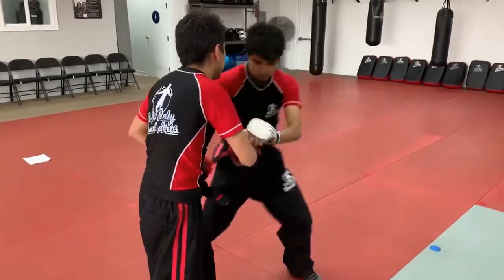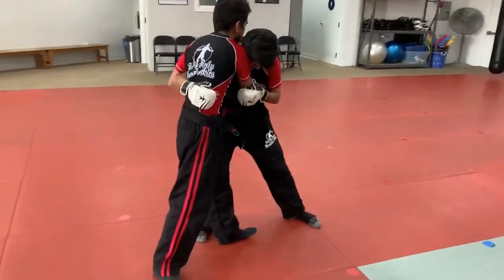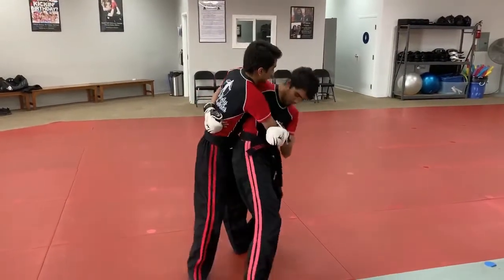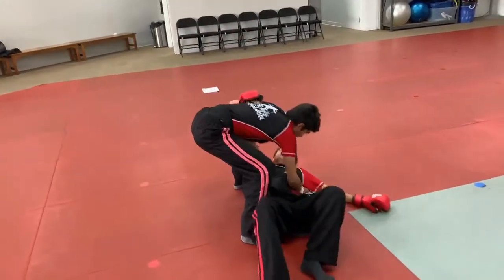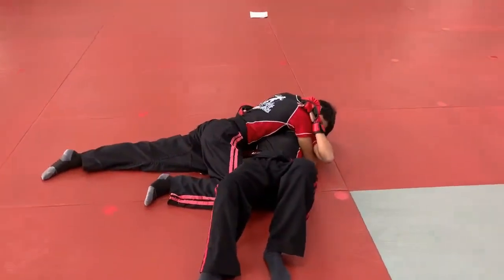Following right after, he steps in, knocks the wrist down, controls the elbow, controls the lower back, puts his head down, and gets to the side of Sifu Andrew's body. He steps straight across, turns his hips, and uses his legs to throw him.